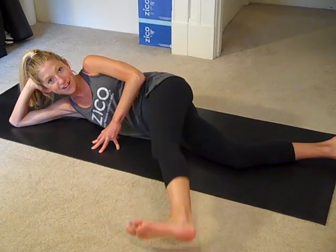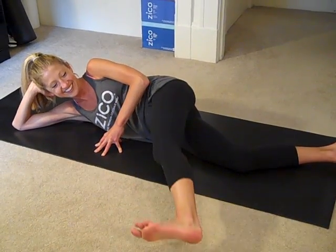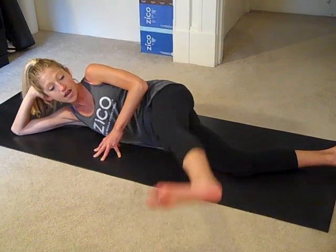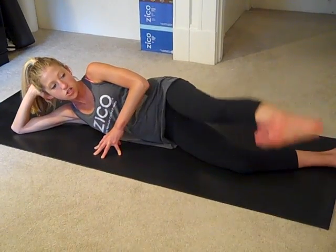So if you see some funny faces while I'm moving through this, don't judge me. Really try to keep that front foot flexed. Now if your hamstrings are uber tight, your leg might be down here and that's okay. Don't judge, just do.